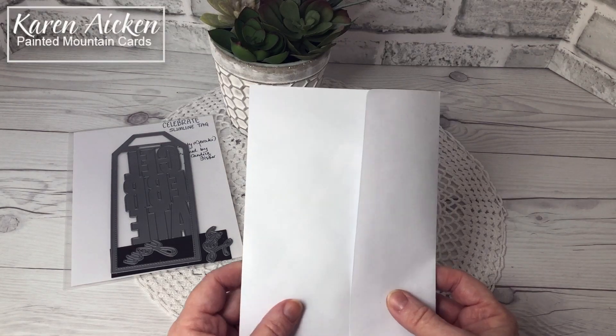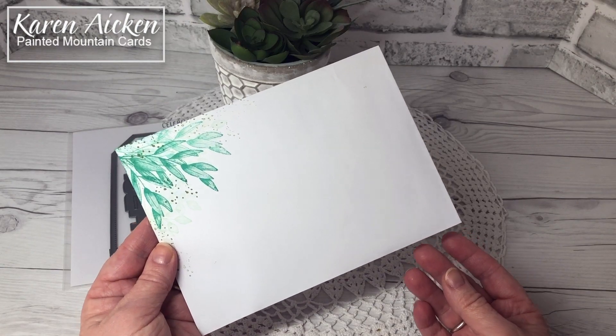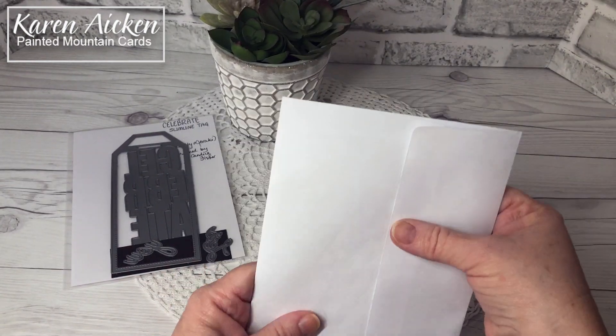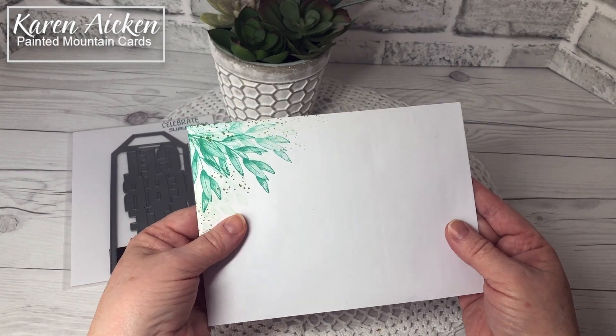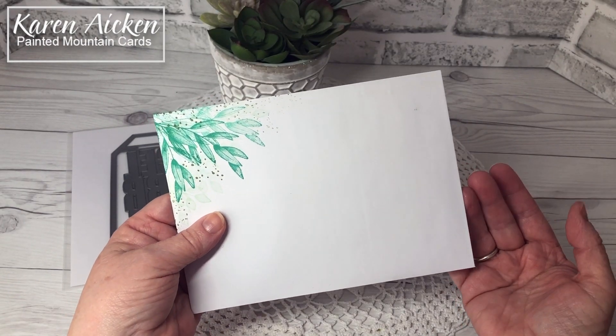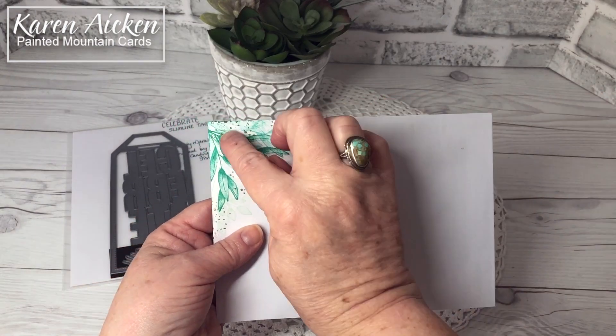Hello my crafty friends! Today I am sharing a new-to-me fun fold card. I wanted to show you that it fits in an envelope for mailing. This is an A7 envelope, which is a standard North American size and it's meant to hold a 5 by 7 inch card.